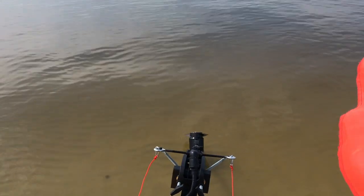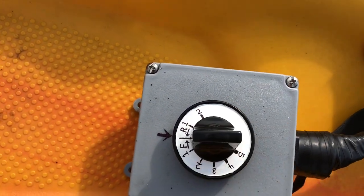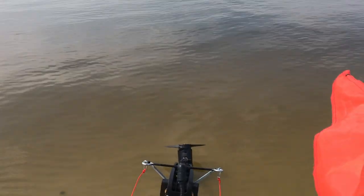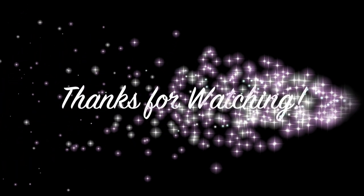Here's what it looks like whenever I turn it on. And that's it for today's video. If you want to check out more videos like these, I'll leave the links in the description below. Be sure to like, comment, subscribe, and share the video. And as always, thank you all for watching.